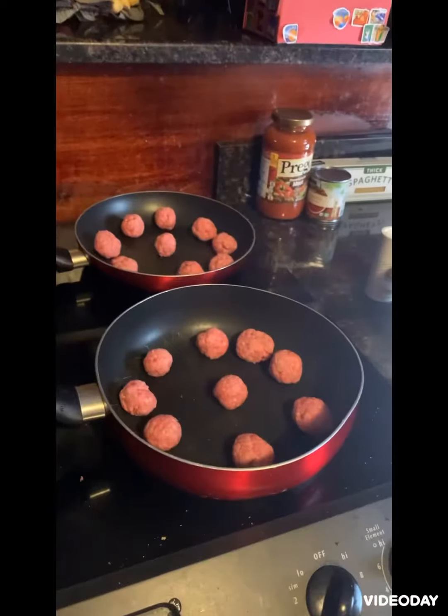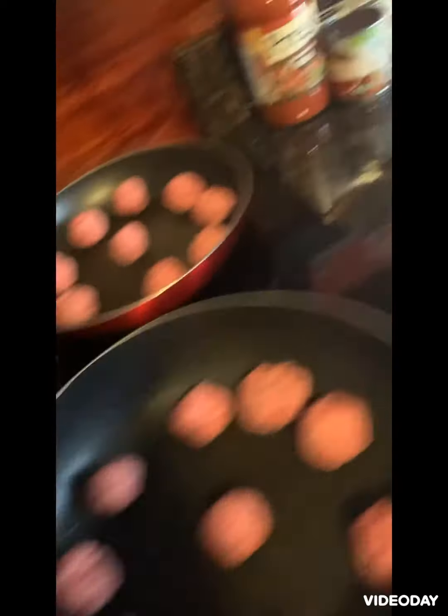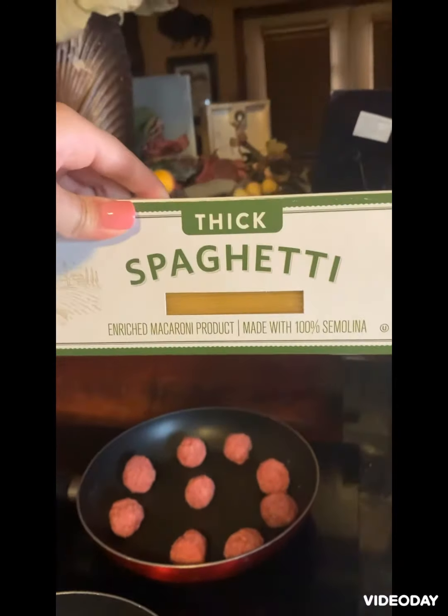I got the meat going. The next step I'm going to be doing is boiling the spaghetti noodles. After that, the next step I'm going to be doing is draining the meat.